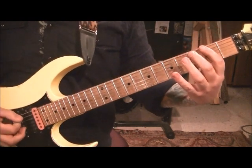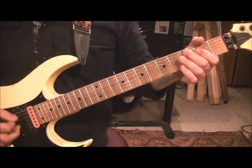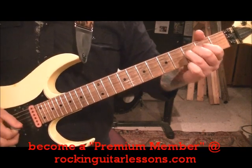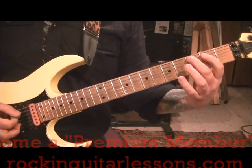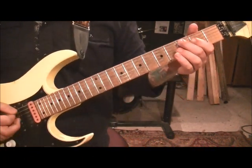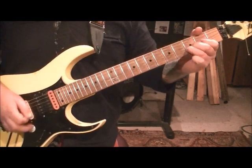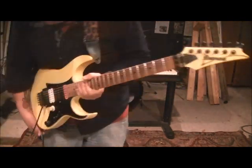Palm mute the 3rd fret A — down, up, down — it's a triplet. 2nd fret D, palm mute that D. Then go 3rd fret D, 3A palm mute, 2nd fret D palm mute. And then 3rd fret D — pinch harmonic vibrato. Subgroups, guys — so critical, so critical.